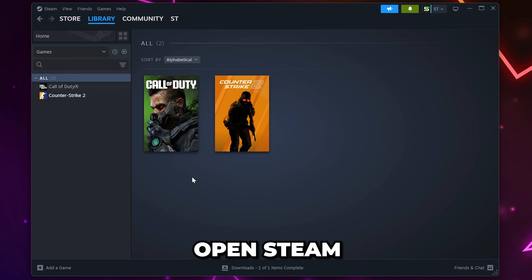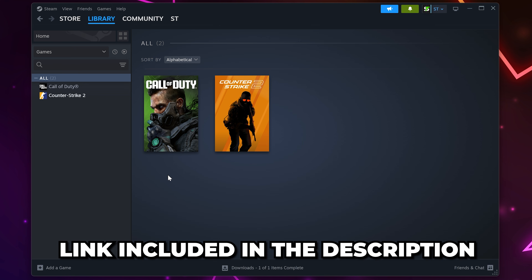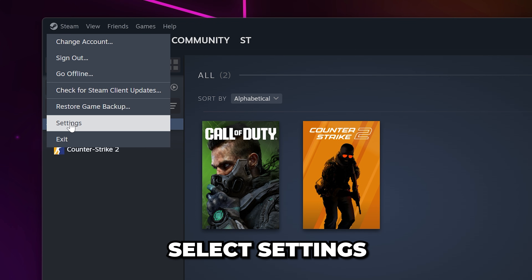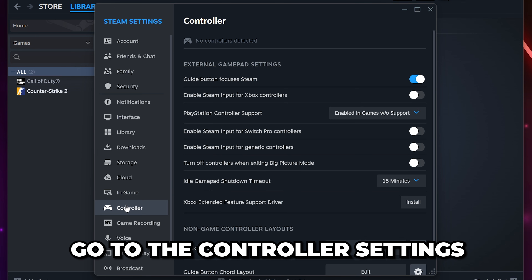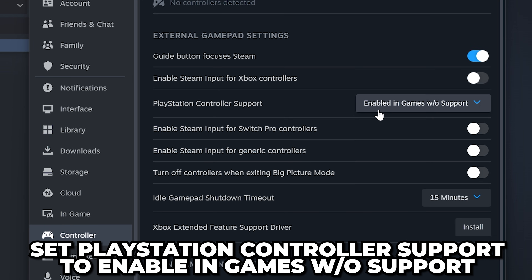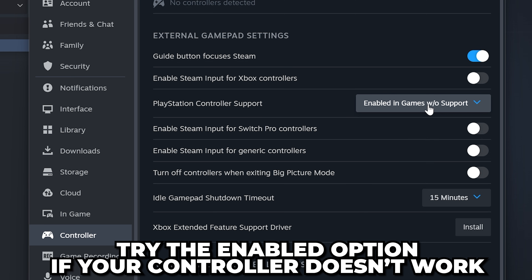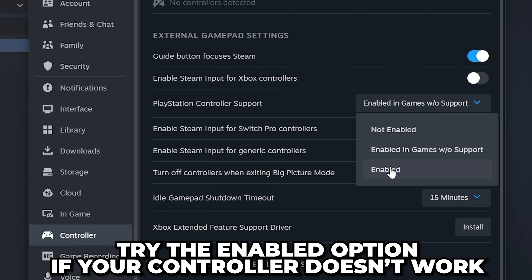Next, you will need to open Steam. We will include a link in the description in case you don't have it. Select Steam from the top menu, then open the settings. Go to the controller settings on the side, then set PlayStation controller support to enabled in games without support. If this doesn't work, then you can try the enabled mode.